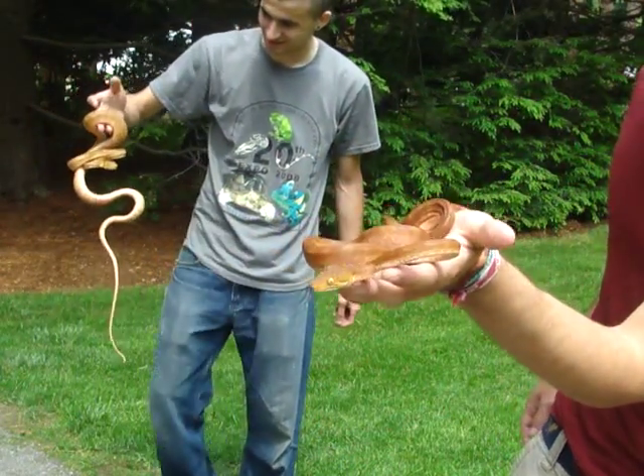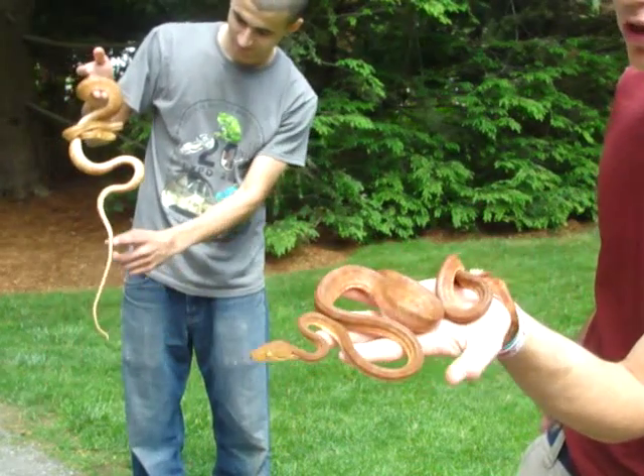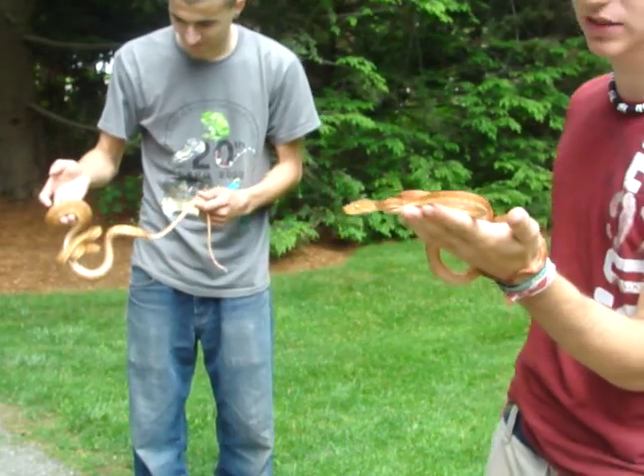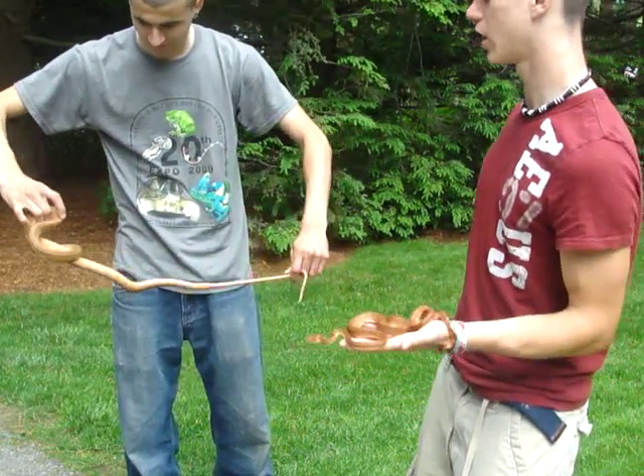That is him. He's got some nice red, and there's some orange-yellow banding in there as well. He's got some speckles, but he's extremely nice for being wild-caught.